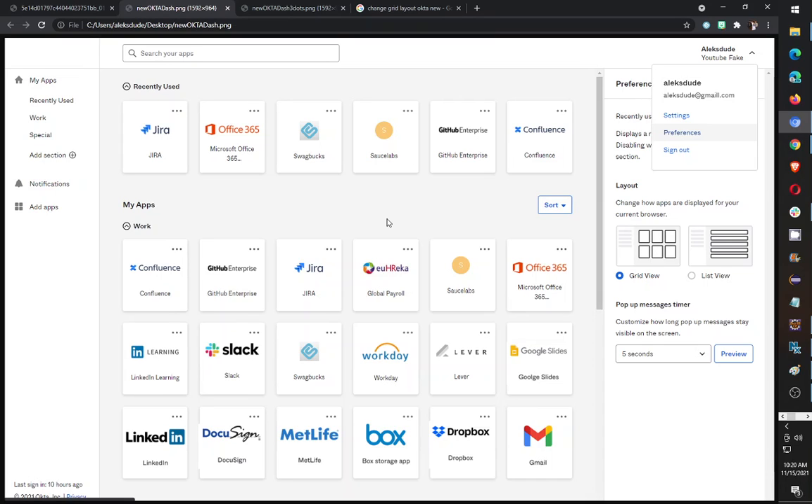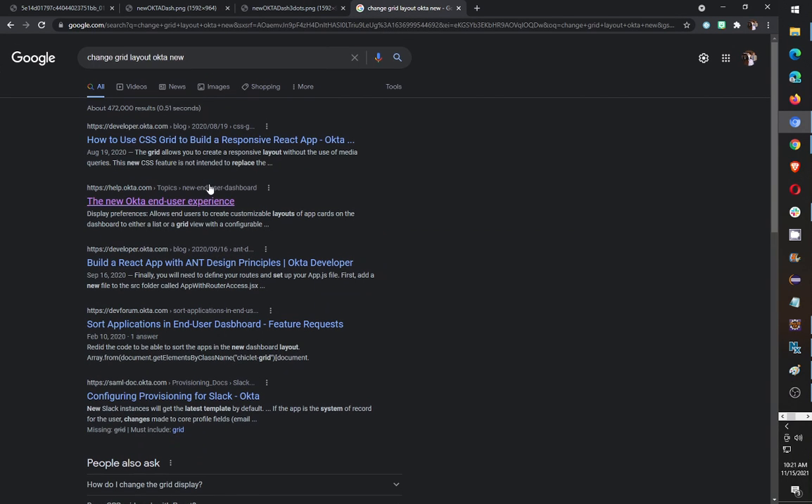I know you could just do Ctrl+ on the browser and make the icons bigger, but I tried Googling it — here's my Google — I tried seeing if I could find something about how to change the settings, but I didn't find anything.